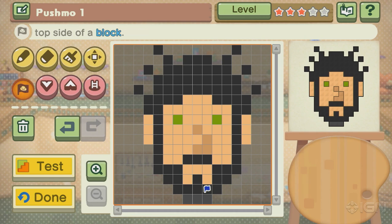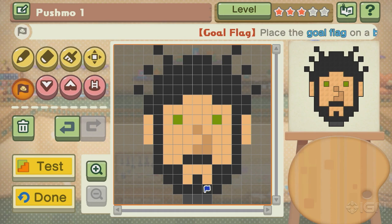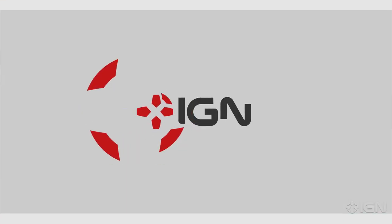And for more Pushmo World coverage including puzzles — by the way, send us your Marty Puzzles or non-Marty Puzzles to NBC at IGN.com. Keep it right here. Send us McBanjo from Banjo-Kazooie. Send us anything you got. But send it over to IGN.com. Bye.